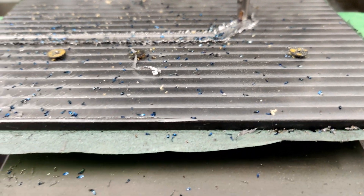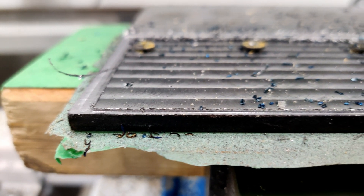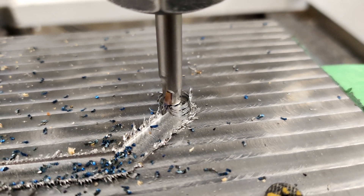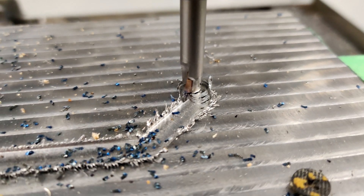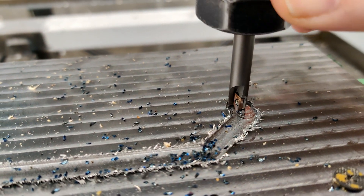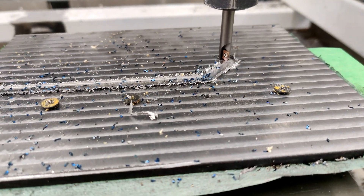The feed depth was maybe a little too deep — this was 0.5 millimeter. Over here, one of the servos just spazzed out from too much vibration or something. I'm not sure if I broke it.